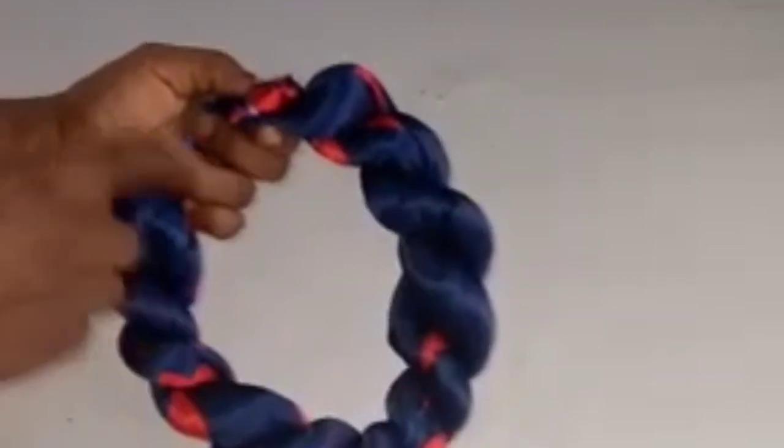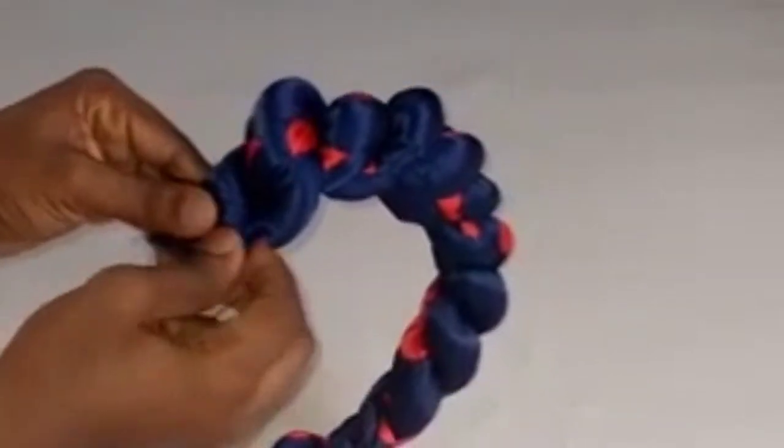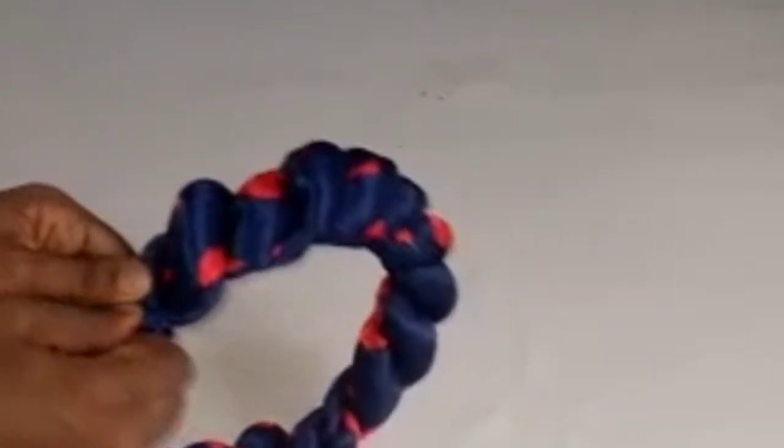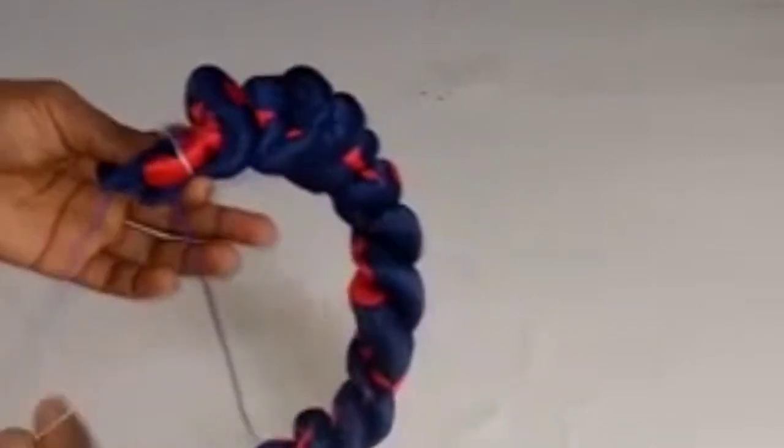Now I'll tack down this edge. When you use a stretchy fabric, no matter how big the head is, it will go on. But if you are using a non-stretchy fabric, you have to make sure the size you made will go through your head. I'm going to be tacking it at this point with my needle and thread. Make sure your twisting is very firm — if it's not firm, it's going to loosen.